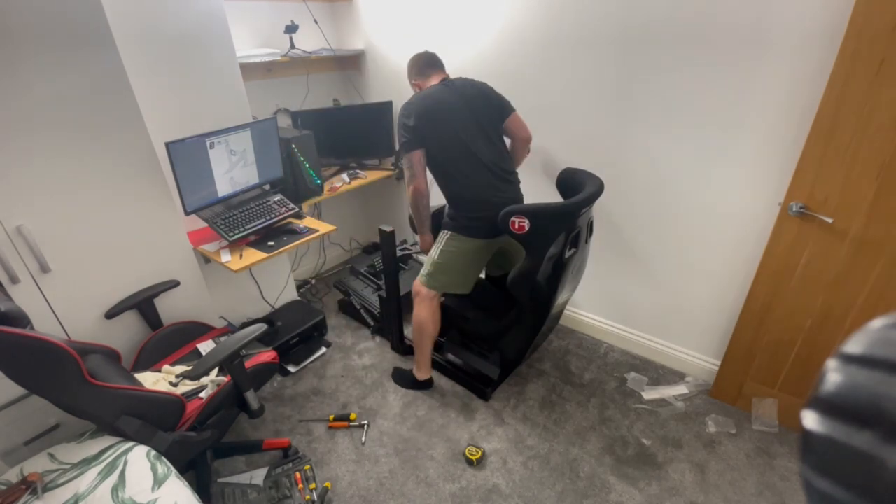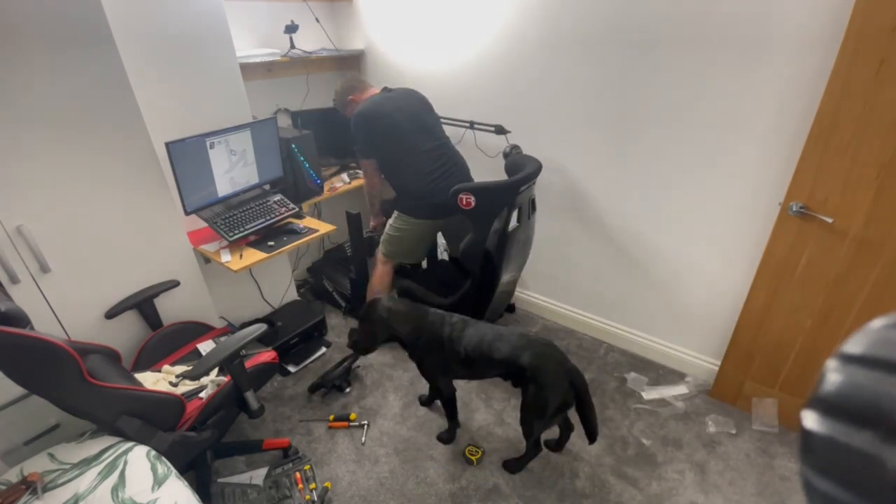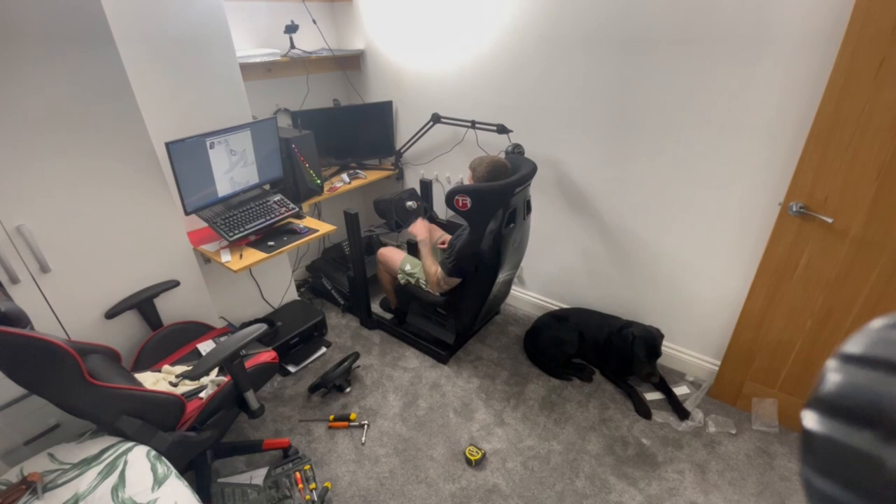I didn't realize how awkward it was going to be to get this rig into position — it took me about five minutes. At that point when I sat down I didn't know whether to laugh or cry: tears of joy because I finished it, but tears of sadness because I wasted six hours of my life.